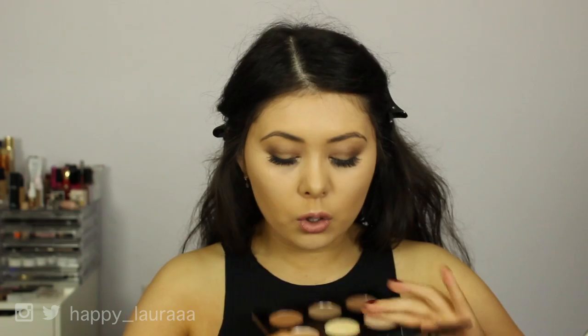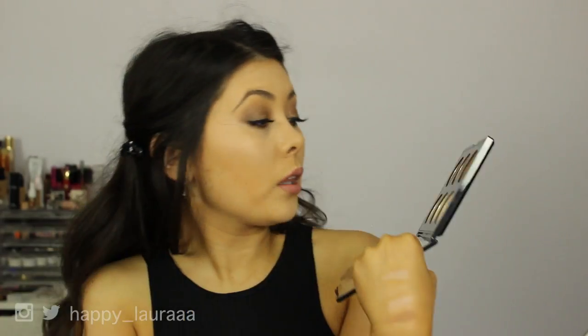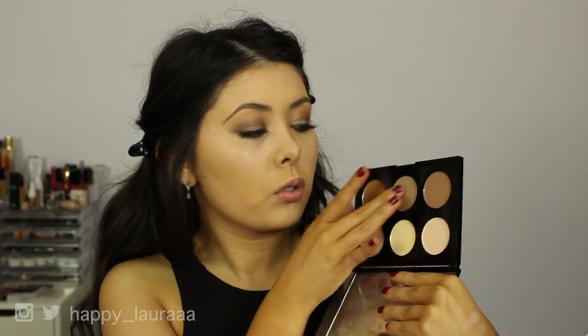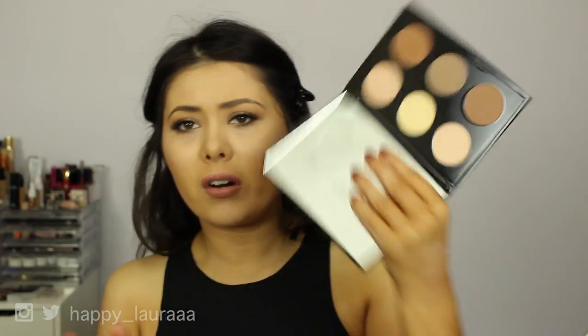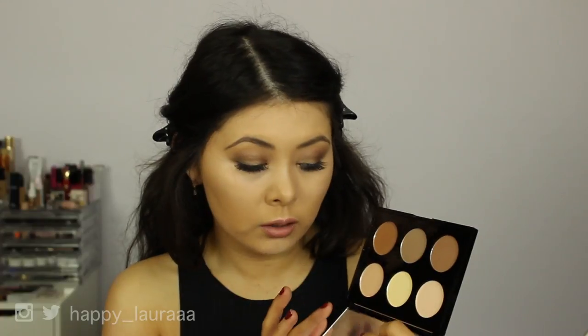So now I'm going to check out the contour shades. I'm going to do contour six shade on the end — again, super, super soft. I quite like the tone of that one. We'll do the middle one now — super, super soft. I don't think I like that one; that one's very, very gray. Can you see that? That's definitely a contour shade — you could not use that for bronzing, or at least I wouldn't.